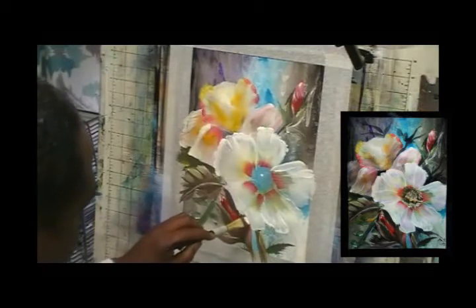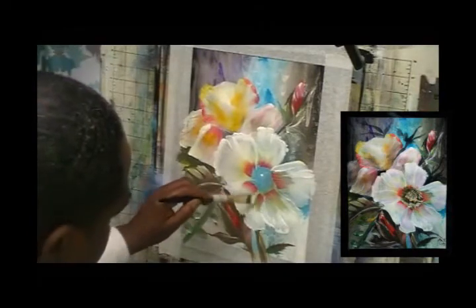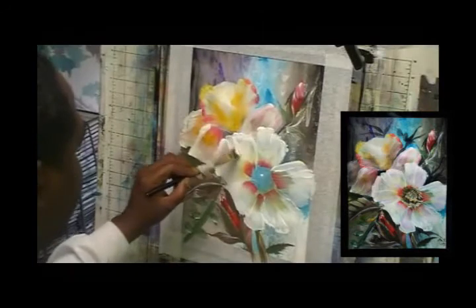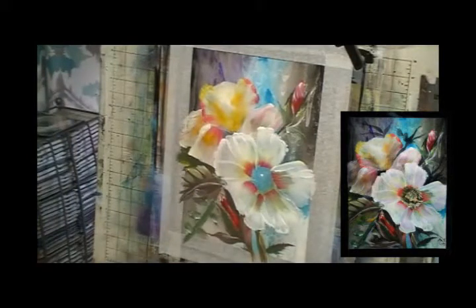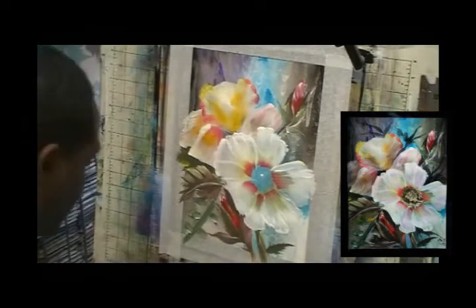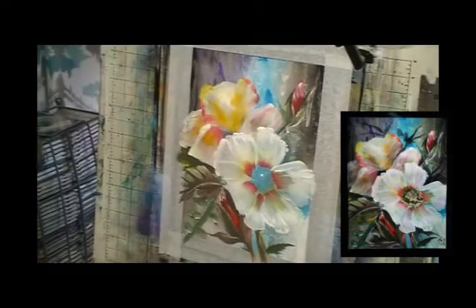Maybe a couple around here, and I want a couple of streaks going on in the inside in here. Something like that and maybe one coming right straight in like that. Let's get to the circular part in there. We're almost done here - something quick, something fast. I want one side of this stem a little darker, so I'm going to get the slightest touch of black, mix it in here.